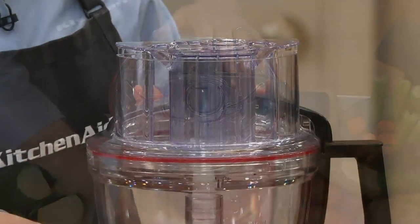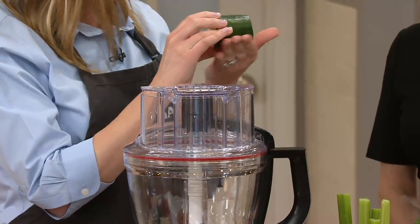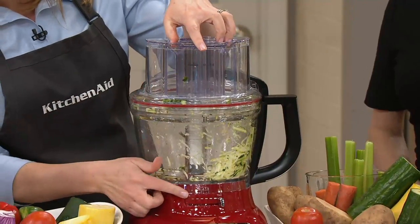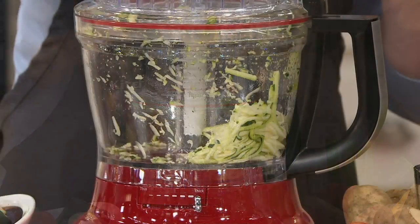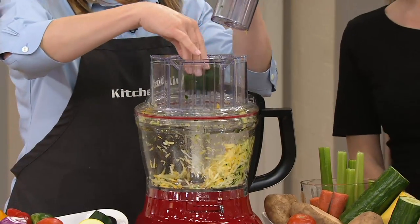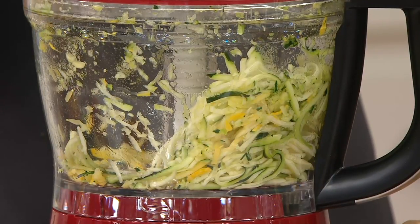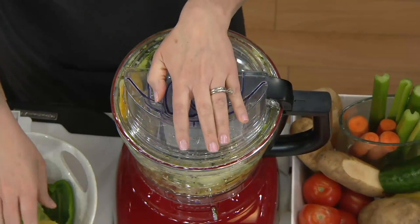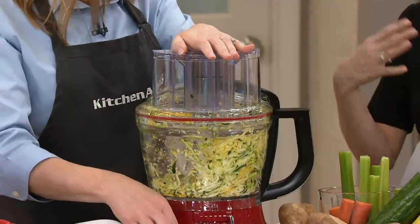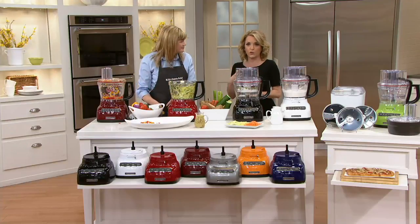We'll use the medium size feed tube. We have some zucchini and squash cut on the side, meant to fit right in there. Watch how it makes those matchstick slices — something I've always aspired to in my own kitchen but never achieved. What would you use matchsticks for? You could make coleslaw, your own sushi with perfect little vegetables in the center, or herb toppings for grilled fish and chicken.